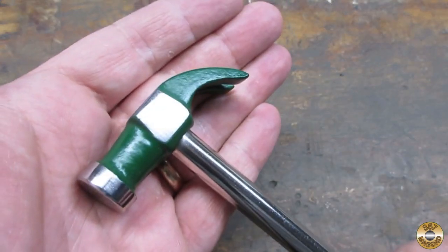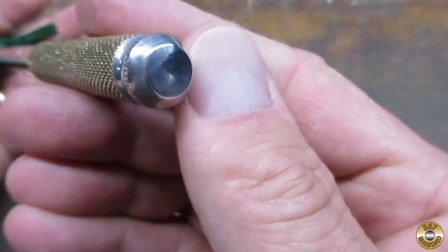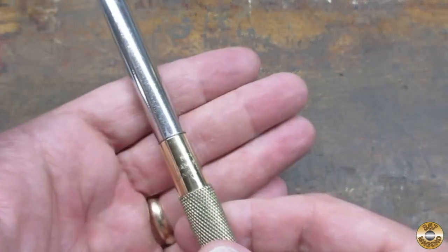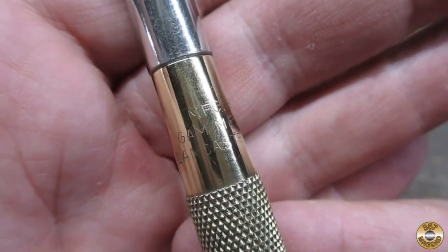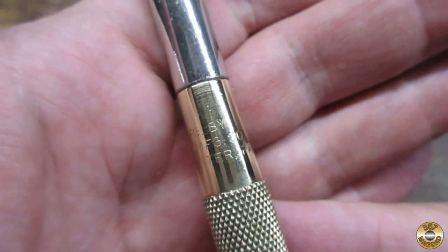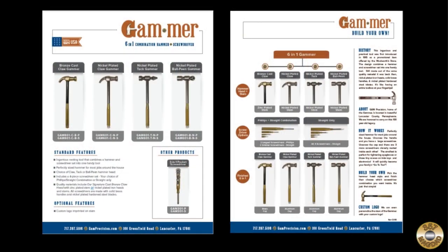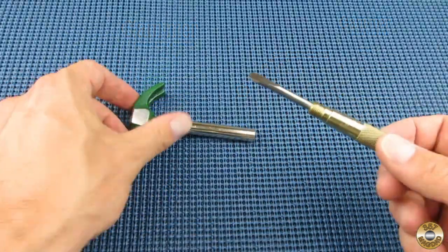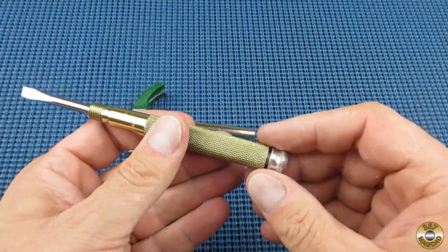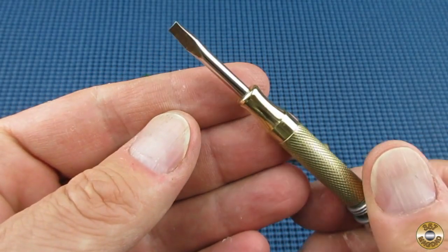I added some green enamel to the hammerhead. The aluminum cap is much improved. The tool is marked GAM Manufacturing Lancaster PA, and GAM is also cast into the hammerhead. It looks like you can still get these multi-tools from GAM in a variety of configurations. The brass sure did polish up nice.